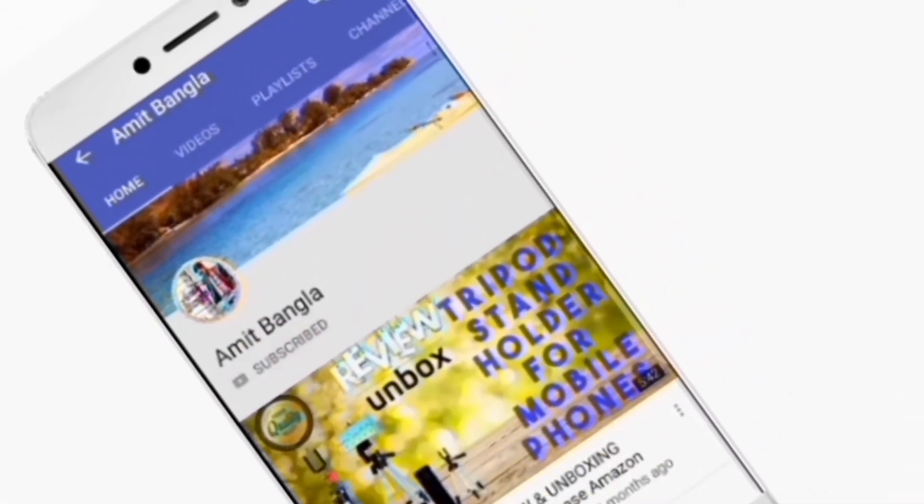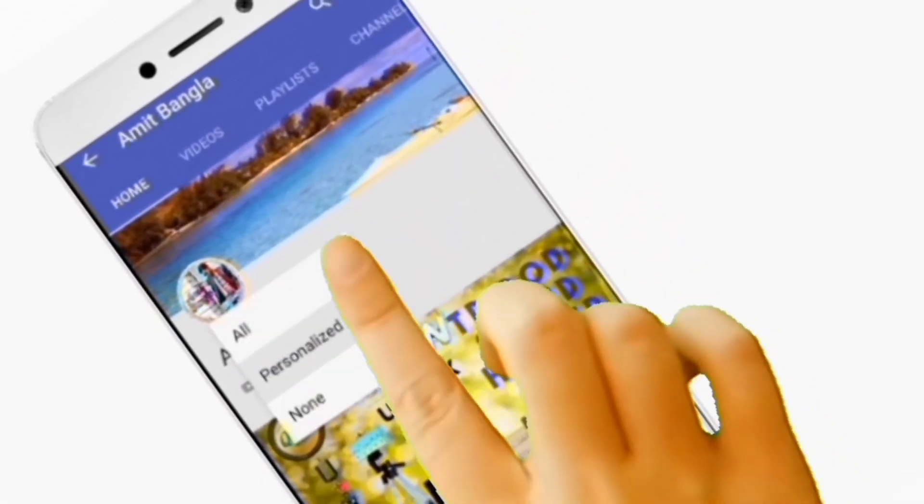Press the bell icon on the YouTube app and never miss another update. Hello friends, I am Amit from the Bangalore YouTube channel.